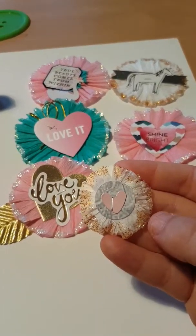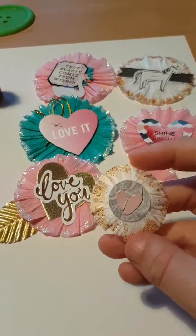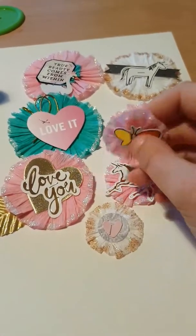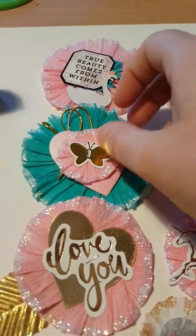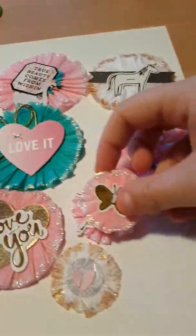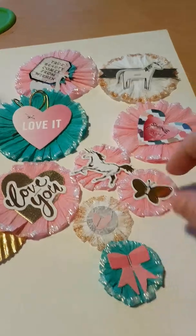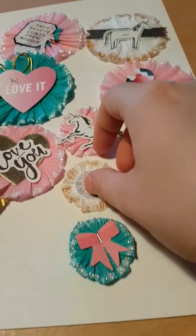I added more glitter and then just layered two little ephemera pieces on. Then this butterfly - and I fingered these as well. If you wanted to layer them, you could just layer different sizes on top of each other. Or like this one with the bow - it's not quite small enough, but you can see how it works.